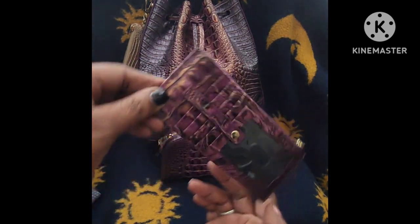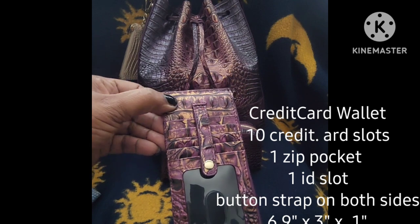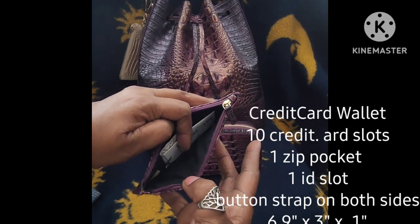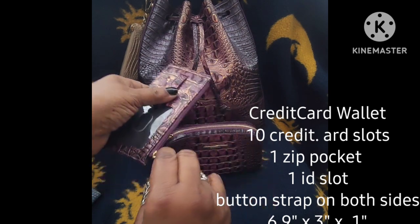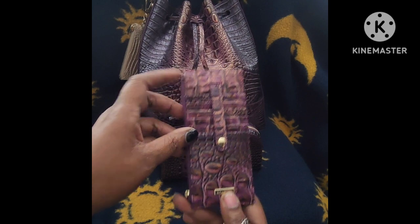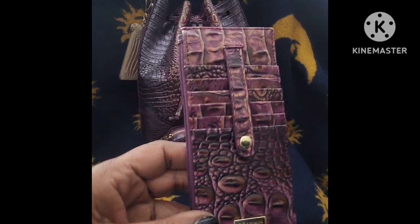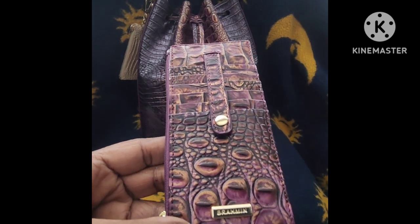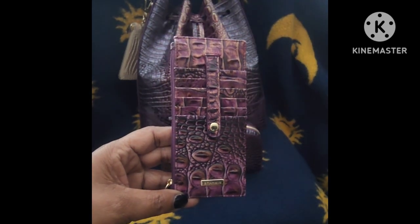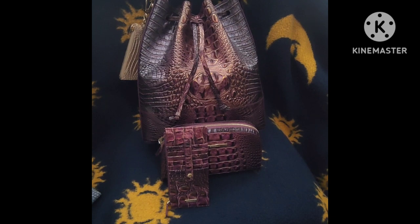Here is the credit card wallet. It comes with 10 credit card slots, one ID slot, a button strap on each side, and a zip pocket. It is 6.9 inches in width, three inches in height, and 0.1 inches in depth — it's very thin. All of these items are very lightweight, and you can see the different slots and how you can pull up the strap to secure them. Again, the Brahmin emblem is on all of the items. Look at the embossing and the color — this is really pretty, and I like how they all match. It's a very convenient and useful item if you're going to be on the go and don't want a full-size wallet.